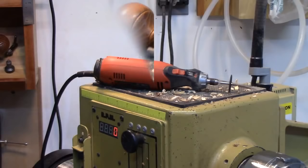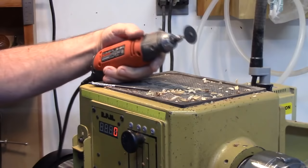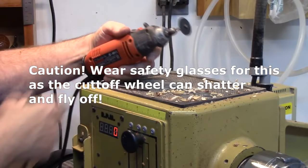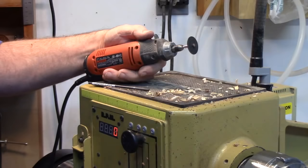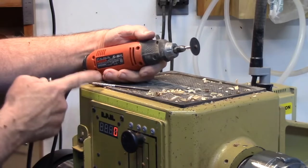It occurred to me when I mentioned whiz wheel, I didn't really explain what that is — it's a rotary tool with a cut-off wheel. These are fairly inexpensive and very handy for a lot of things. I didn't get one until I started making awls and found I was getting frustrated trying to cut this music wire with a hacksaw. It's very difficult.